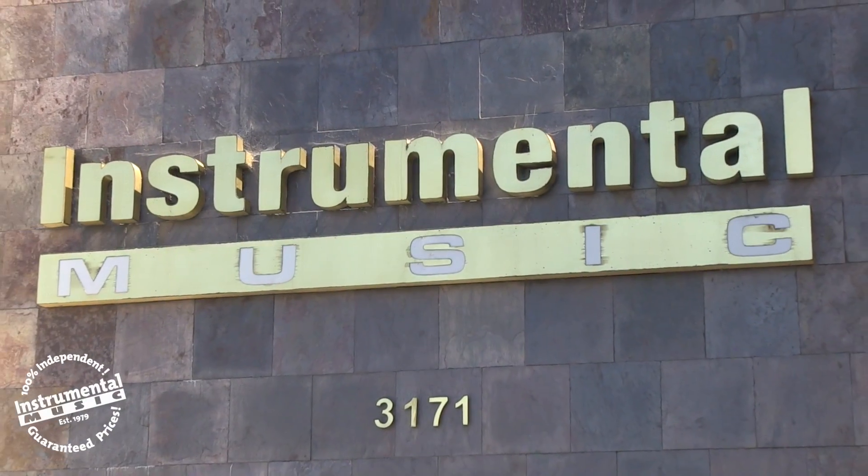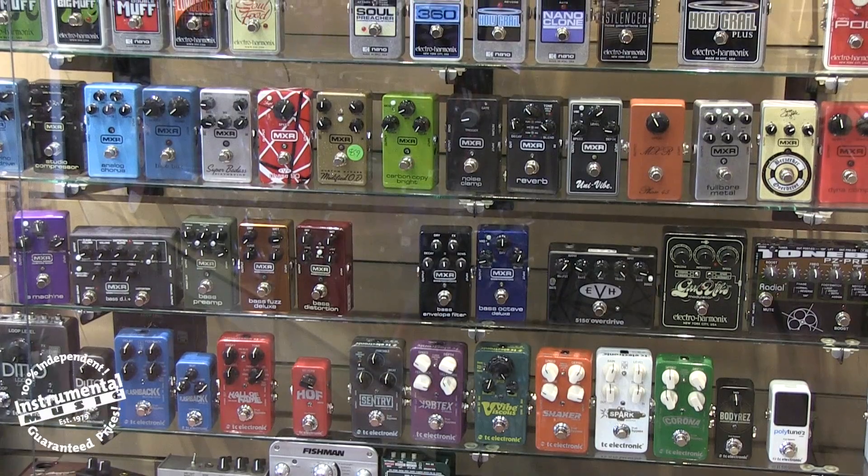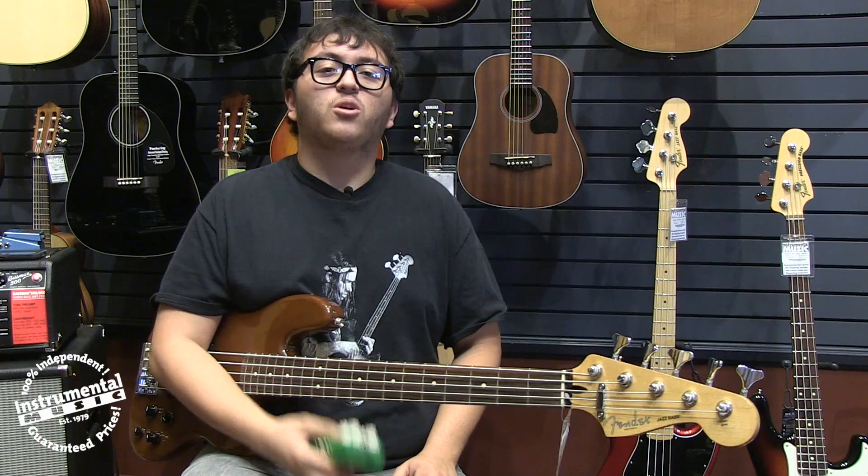So if you're looking for every chorus tone under the sun, the Corona is definitely worth checking out. If you're in the Ventura County area, you can get one at your nearest Instrumentl Music, and if you're not, you can always visit InstrumentlMusic.com. Either way, shop local and support independent.